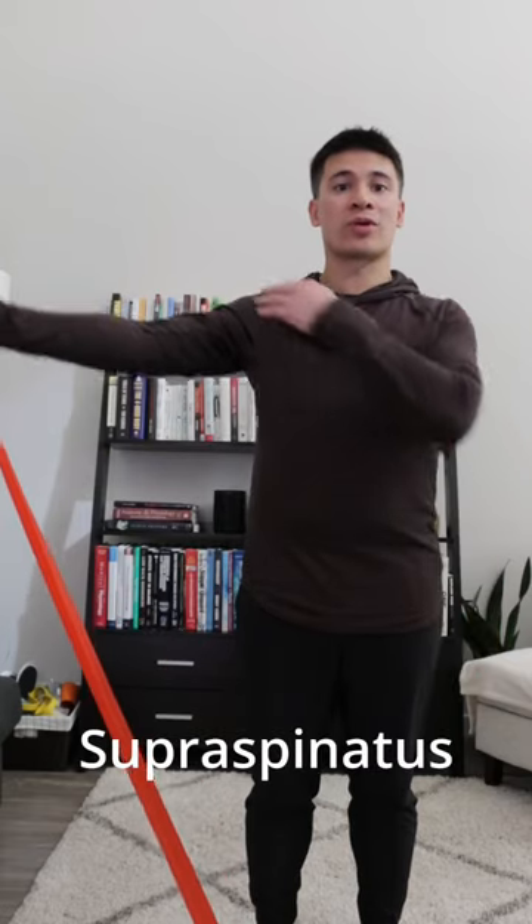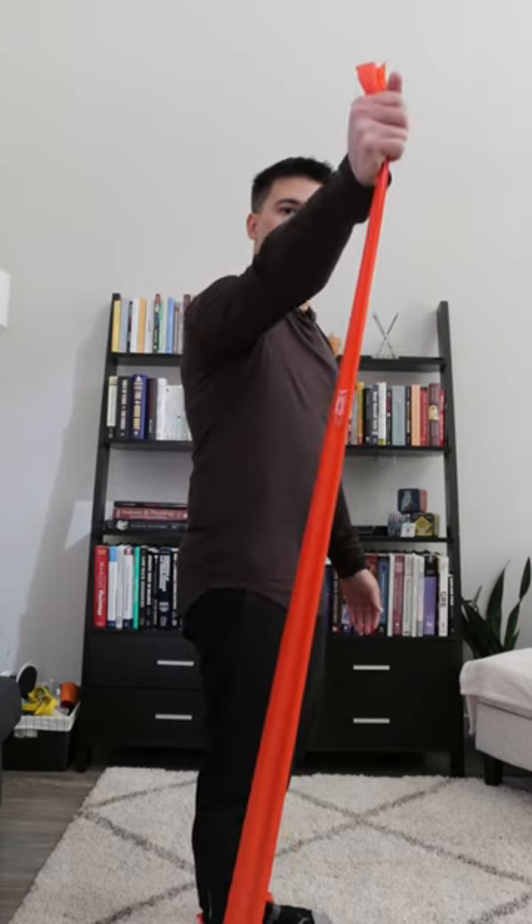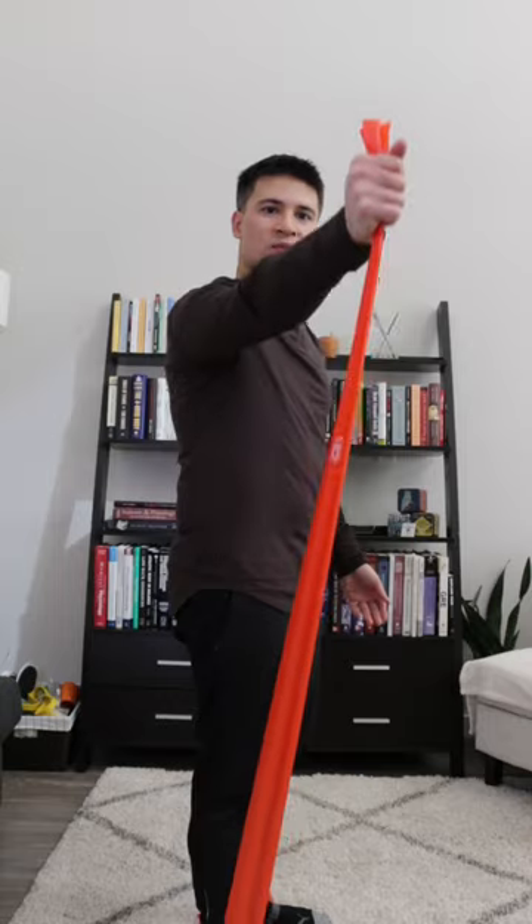The first exercise is the lateral raise, which will strengthen the supraspinatus muscle on the top of the shoulder. These can be performed in what's called scaption, so we bring the arm forward just a little bit, right out to the side, and then bring that arm up. This puts the line of drive a little bit more in line with that shoulder blade to get a little bit more activation of that supraspinatus muscle.